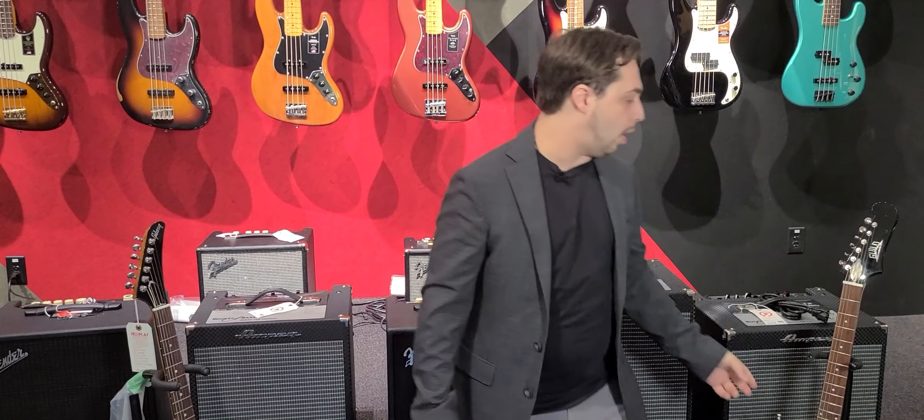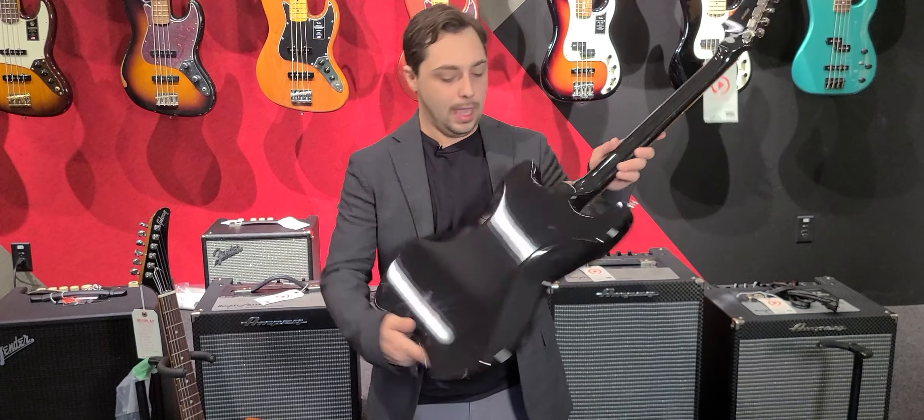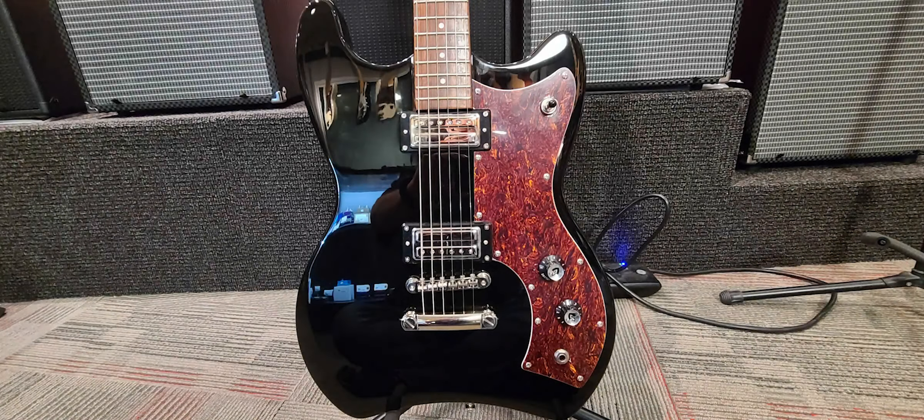And we finally got our first Guild in from our Guild order, so really happy about that. Take a look at this funky beast — we love Guild guitars. We did carry them a long time ago, and we're really happy to be getting them back here at Replay Guitar Exchange. Those are some of the new things this week.